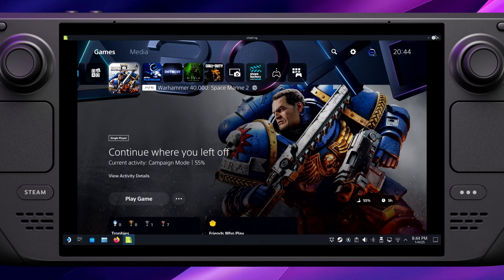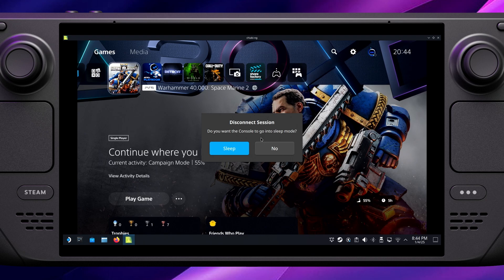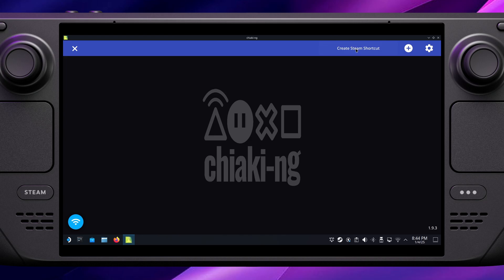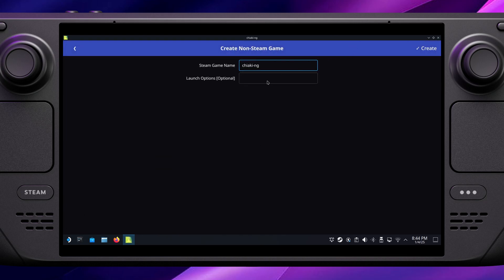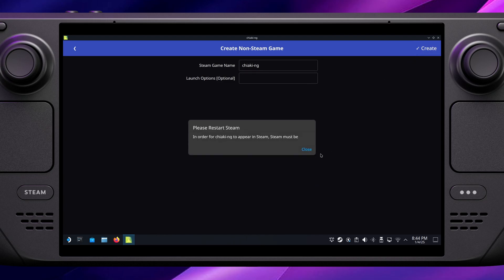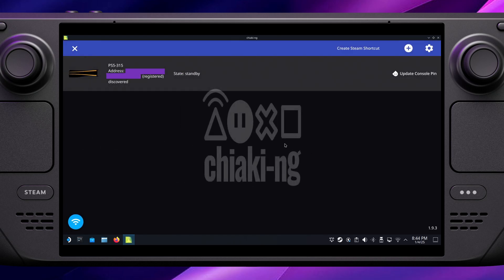Close out of the stream by pressing the X in the top corner — it'll ask if you want to put your PlayStation into sleep mode, which I usually do. Then click Create Steam Shortcut at the top, give it whatever name you like (I left it as the default), and it will say that Steam needs to restart for this to take effect. Close out of Chiaki, come back to your desktop, close Steam down, and then go back into game mode.